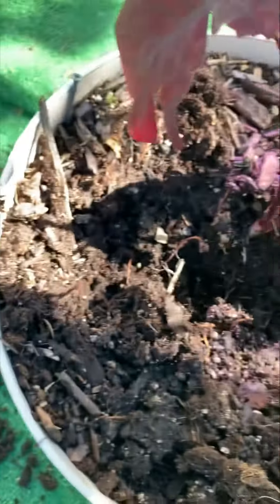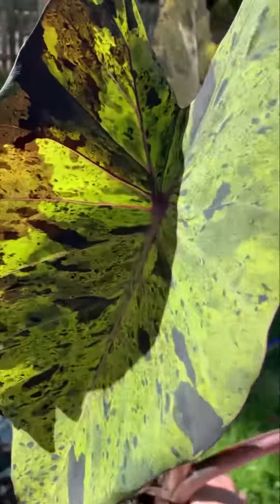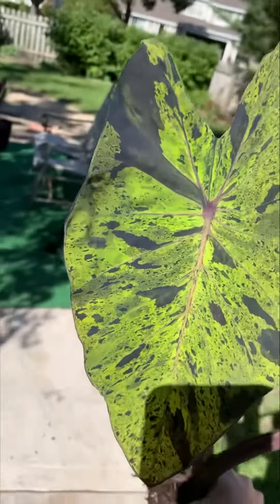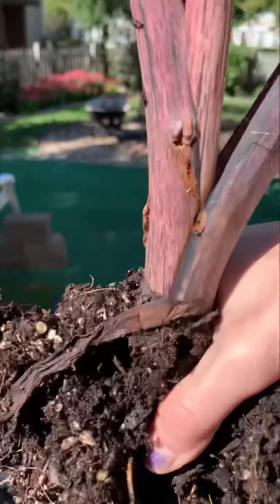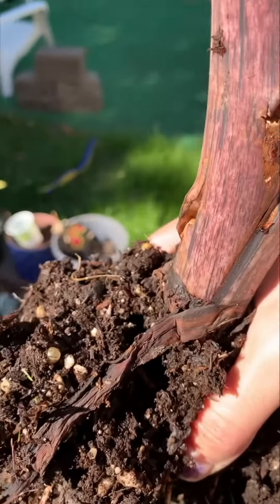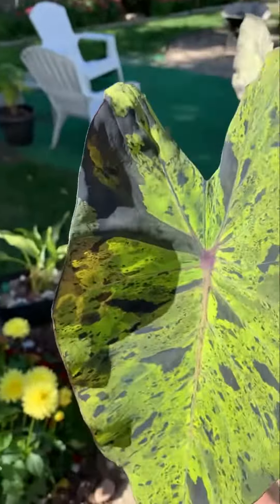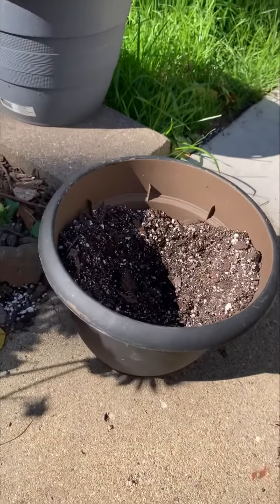There we go. That root system is pretty extensive in there, so hopefully this isn't going to shock it too bad, but this is just so pretty. I'm going to clean these off, spray this off, and probably take off the oldest leaf and plant her up and do something a little bit smaller and more manageable for my space.